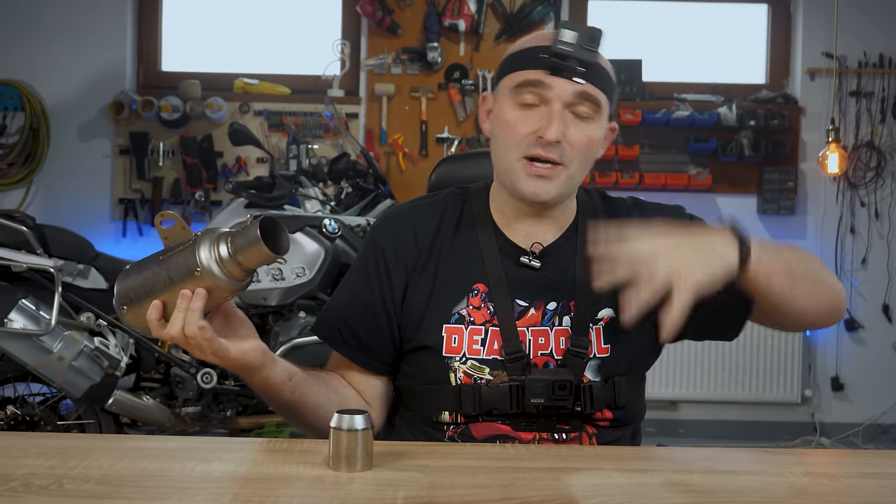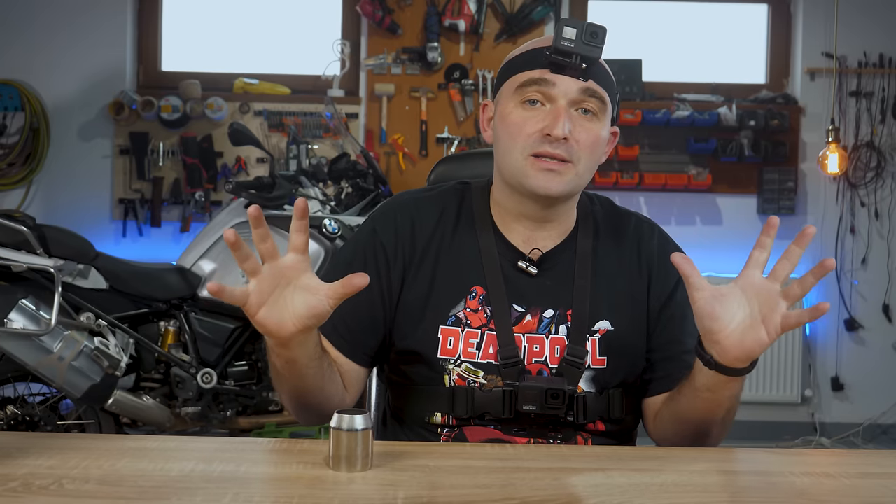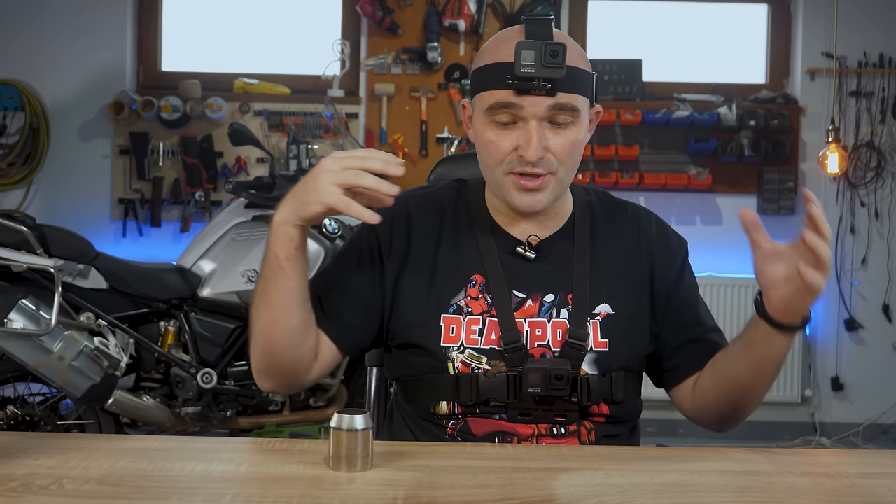Why am I wearing a bunch of GoPros on me? I want to do this in one shot and I'm also a little curious about multi-camera editing. There's a lot of editing going on making these videos so you sort of have to have a passion for video editing as well, and I've always wanted to try multi-camera video editing. It's apparently a lot easier than it sounds, so I'm just gonna turn all of these on, synchronize, get to work, do all of this in one shot.